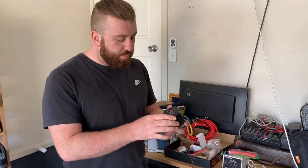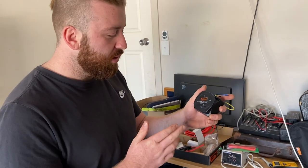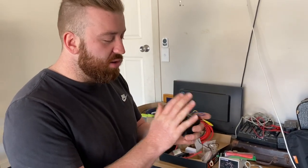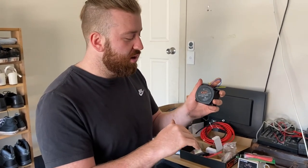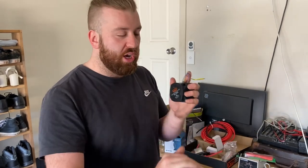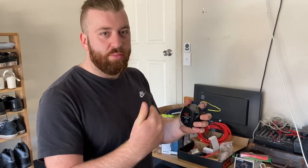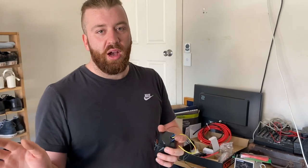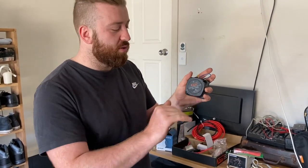Basically how a voltage sensitive relay - or dual battery isolator as it's called on here - works: it's for older cars that don't have a smart alternator, so they just have a fixed current voltage being put out. Most alternators will put out about 14.4 volts when the car's turned on and under load, and they'll just put out that straight 14.4 - it won't change. Newer cars have a fluctuating alternator that changes based on load, and if you have a newer car with a smart alternator you're going to need a DC-DC charger that can analyze the voltage.